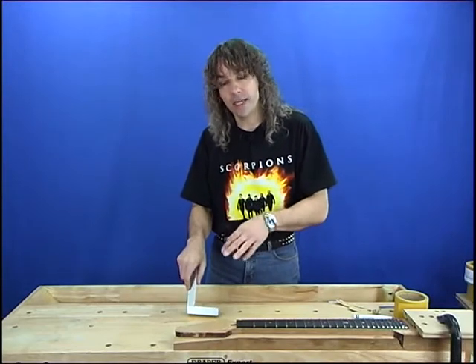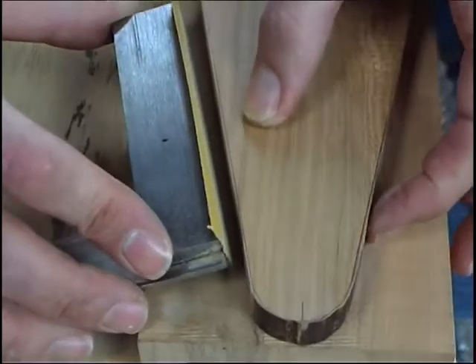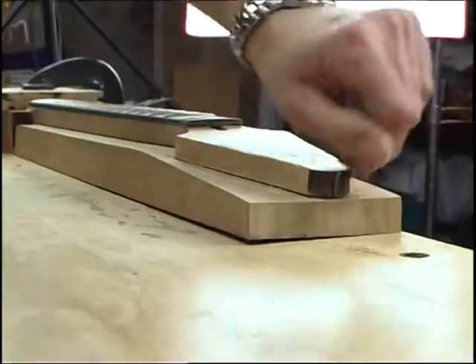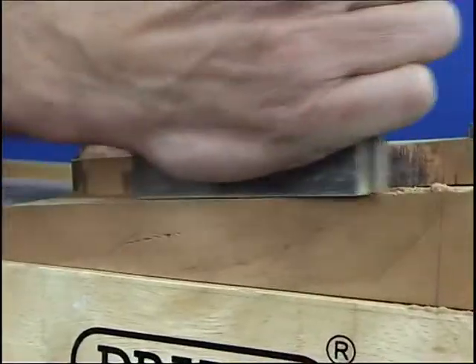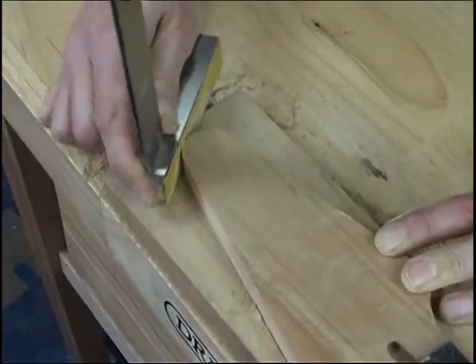I'm now going to finish off sanding the headstock in preparation for putting the mother-of-pearl inlay in and drilling the holes for the tuning machines. I've got a set square here — I like to use this, it's a nice size — and I'm going to put some sandpaper on the edge of that and just sand the edges up to the pencil lines.